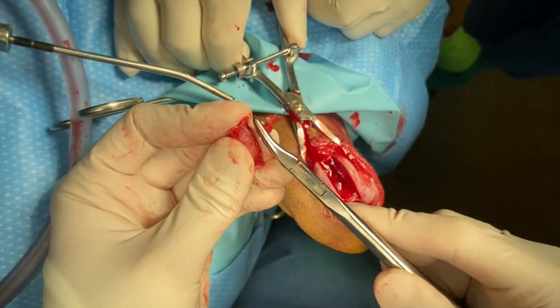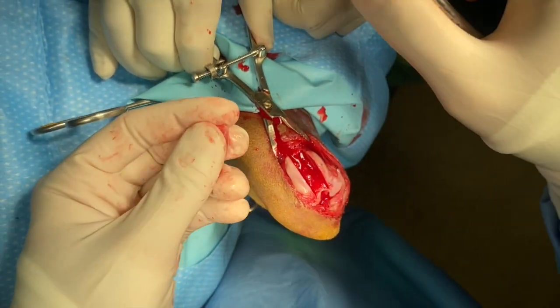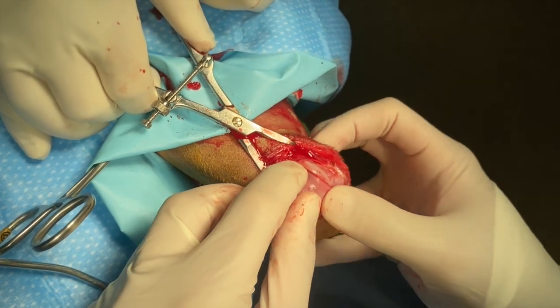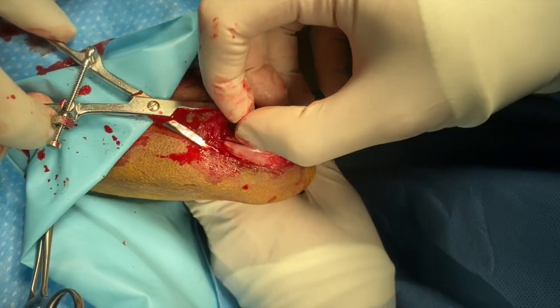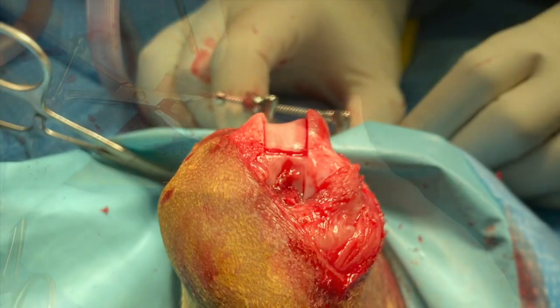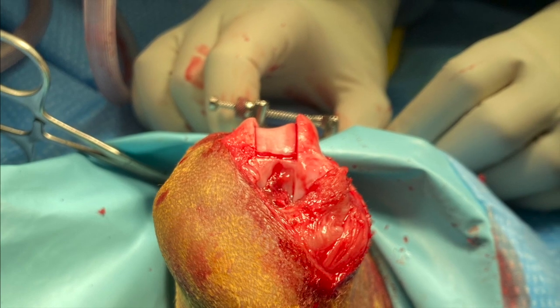If the osteochondral block is particularly thick, then removal of bone from the osteochondral block can help provide additional recession. The block is then press-fit back into the trochlea, and the block recession is assessed to ensure that adequate depth has been achieved.